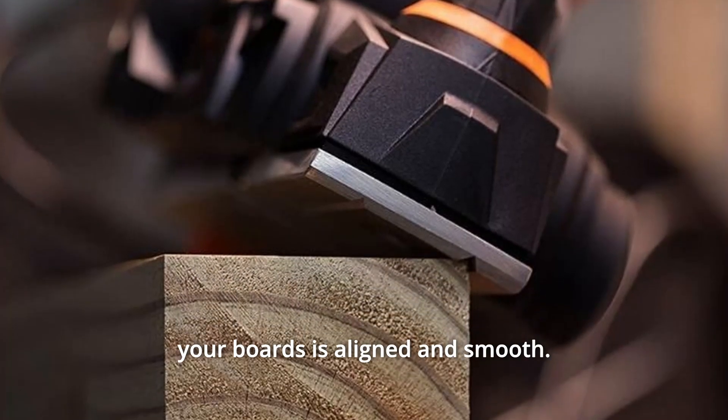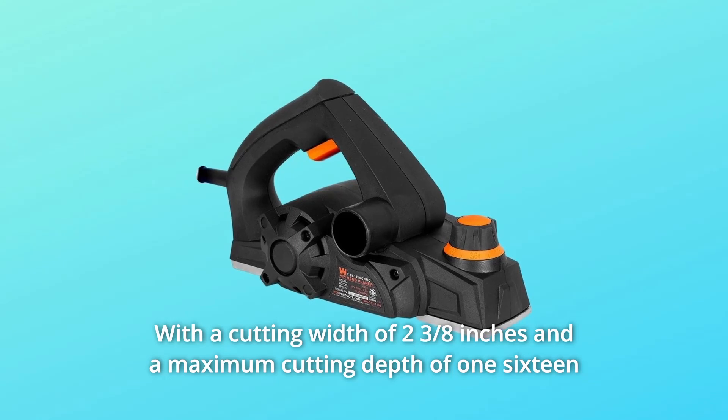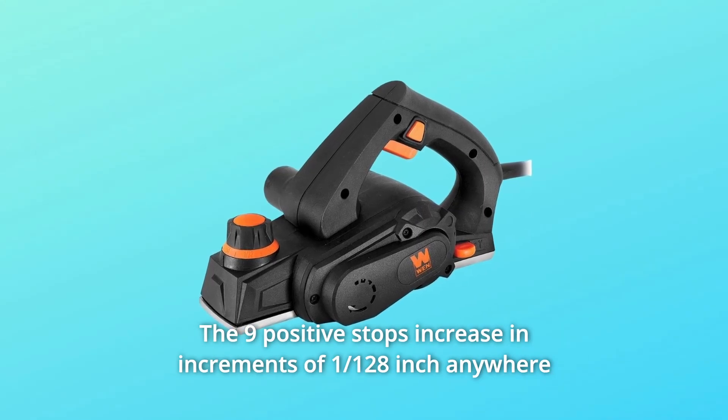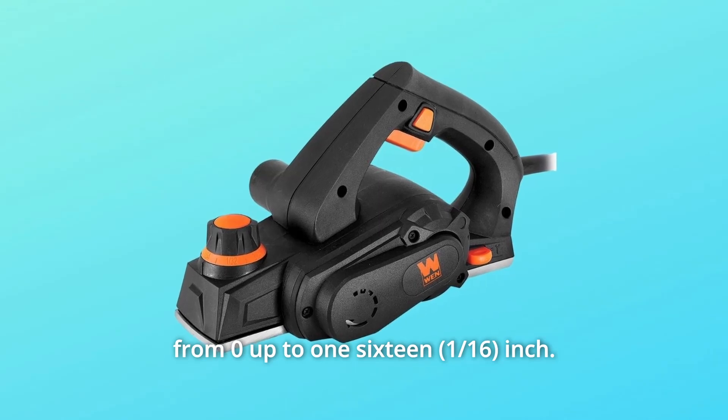With a cutting width of two and three-eighths inches and a maximum cutting depth of 1/16 inch, you'll have the perfect companion for fitting and squaring boards. The nine positive stops increase in increments of 1/128 of an inch, anywhere from zero up to 1/16 inch.